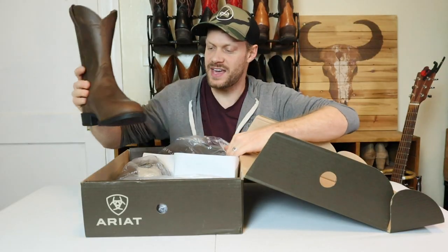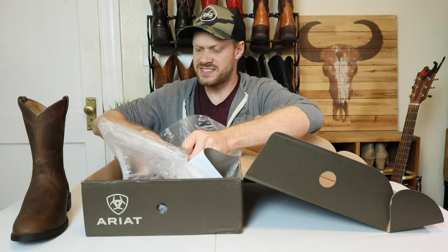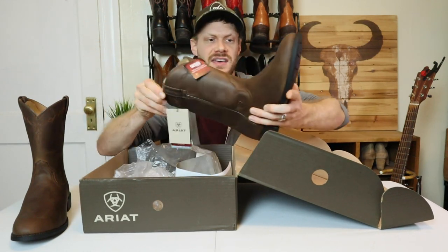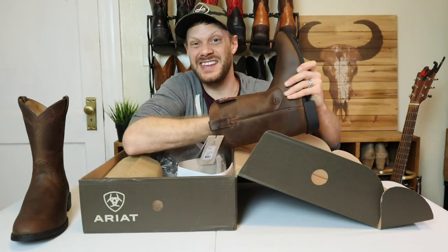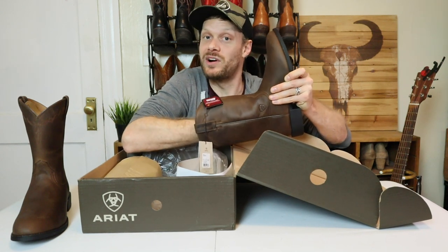The Heritage Roper is a really popular boot and it's just so simple and understated. It's the kind of boot that you just go kicking around in, and really just by looking at it I think it's a better value than the Rambler — but we'll get into it and see how it goes. You guys know what's next: let's get into the Rundown.